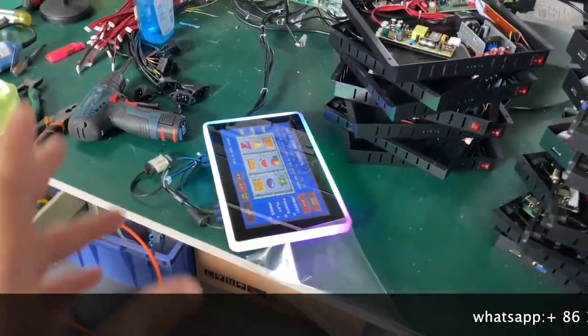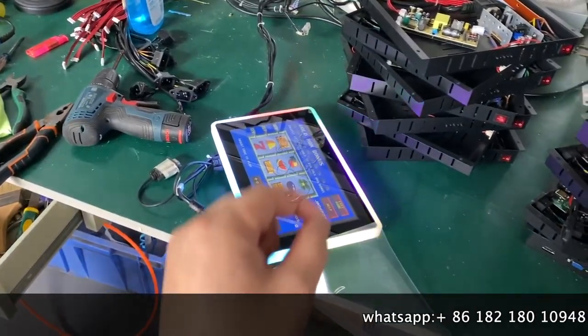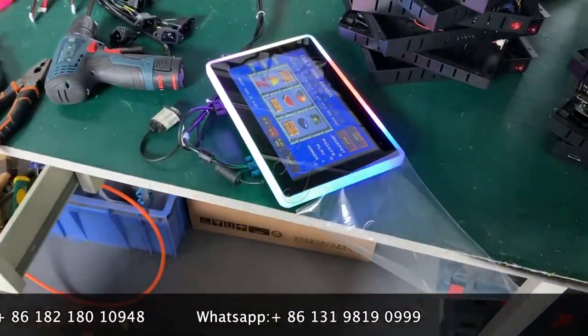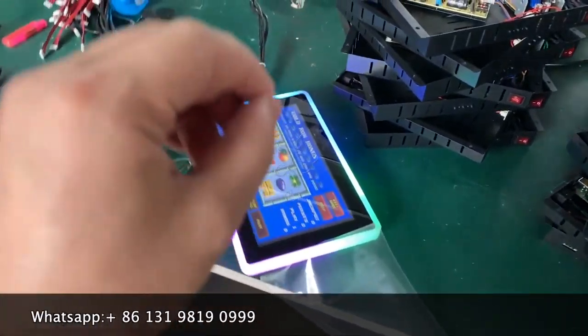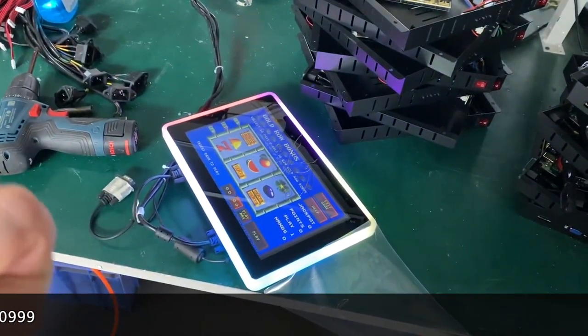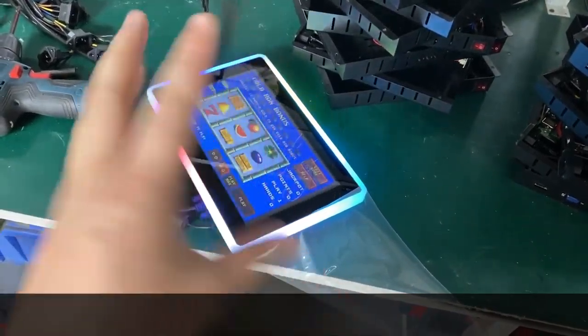Today we are very happy to introduce a new monitor, which is a capacitive 10-inch touchscreen. It is compatible with the original Bally games, POG, Life of Luxury, Dragon Link, Buffalo Gold, Crazy Money, and other slot games like IGS.